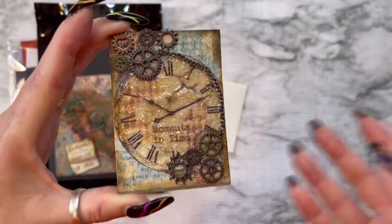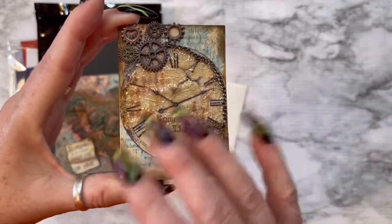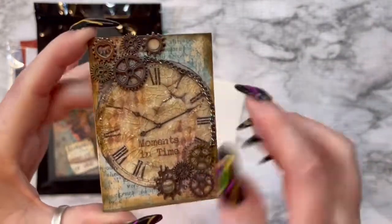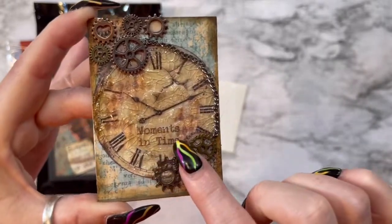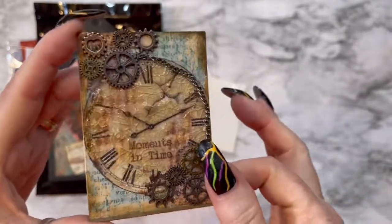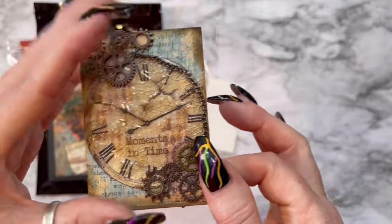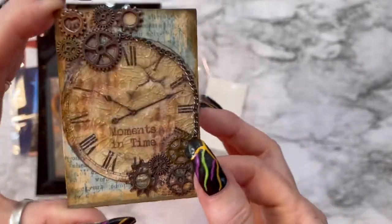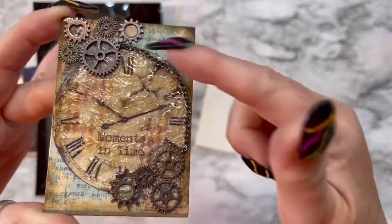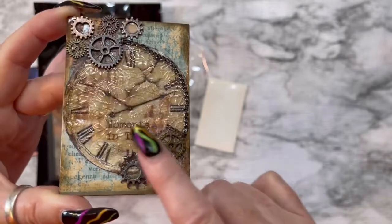It's got a clock in the middle that says 'moments in time.' I used crackle accents on it — I'm gonna have to find me some more because this bottle is super old and when I run out I'm gonna flip. Then what I did was I put some gears up here, put a chain down here, and put some more gears down here.